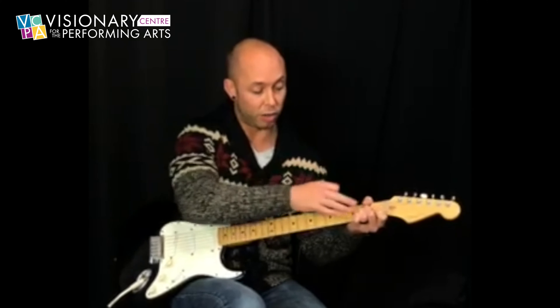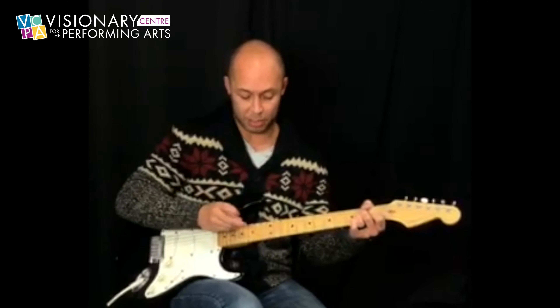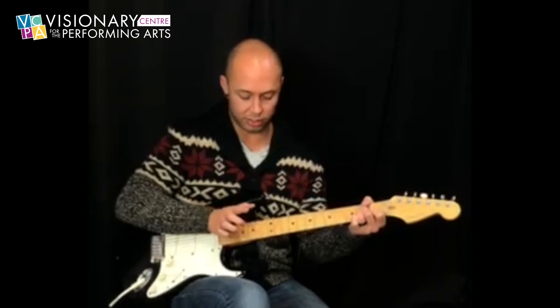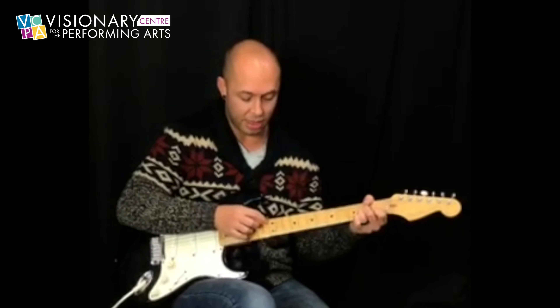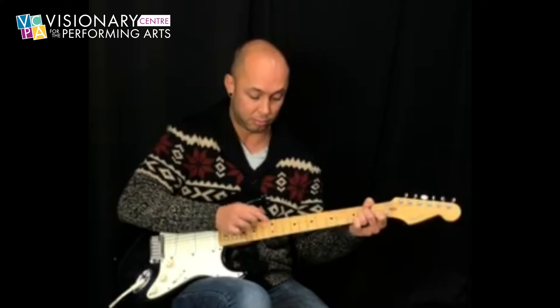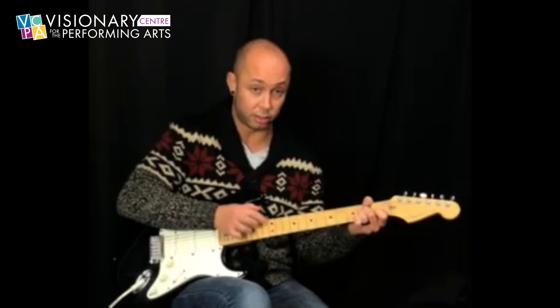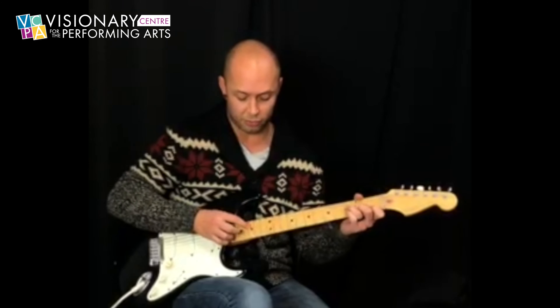Now we're going to hold like an A minor and we're going to tap these two strings. I'll get a little less distortion so you can hear that. And then we're just going to walk. So you can hear that verse is going — that's what we want. So we have this so far.